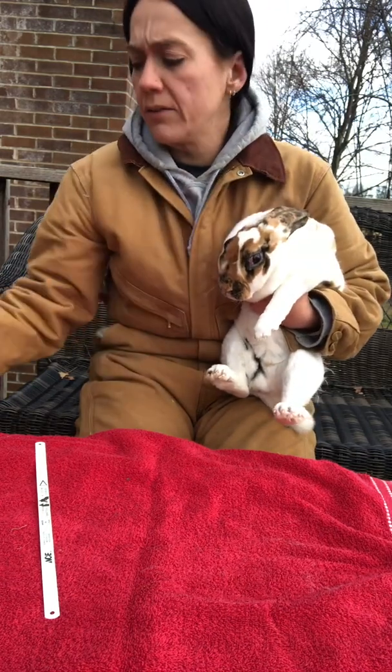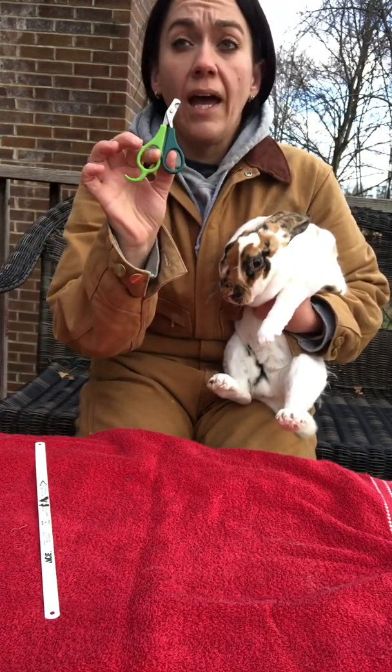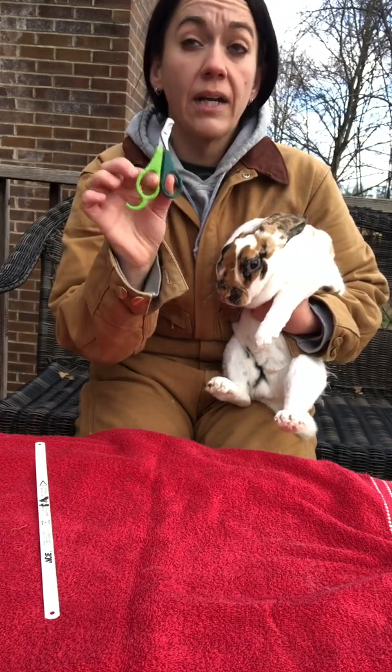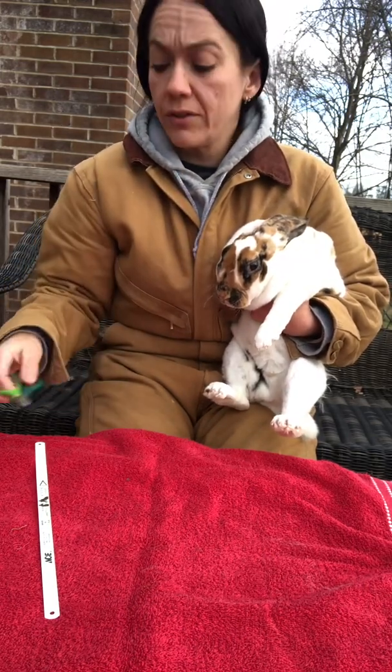So when you're trimming nails it's helpful to have some styptic powder. I always keep clippers at all the different areas I have rabbits — some in the rabbit building, some out in the rabbit yard, down in the colony, and a set in my overalls.